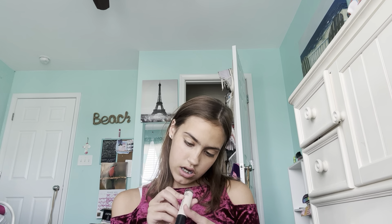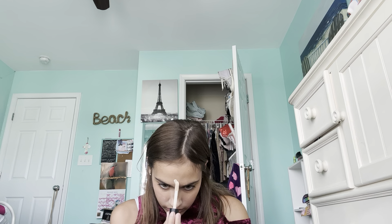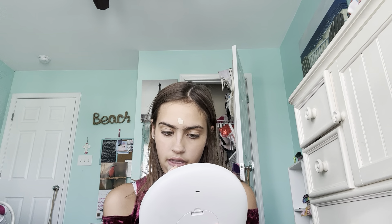Now I'm going to use the e.l.f. 16 Hour Camo Concealer. It is in the shade — there's a lot of numbers, so I'm just going to say the shade — medium peach. I'm going to do some right there, and then a little bit here. I've had a lot of friends over and I've been going to a lot of my friends' birthday parties, because a lot of my friends have summer birthdays. Now I'm going to blend that out. This is very light — way too light for me — but I will fix it.